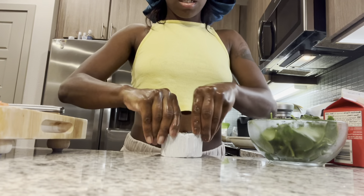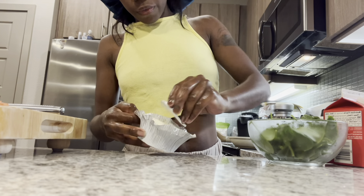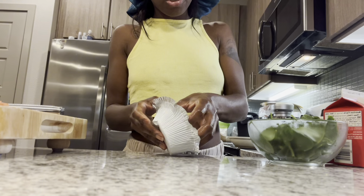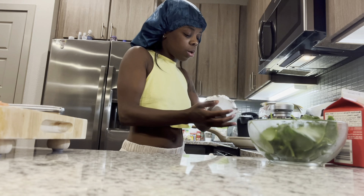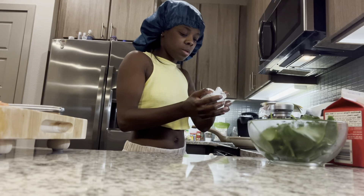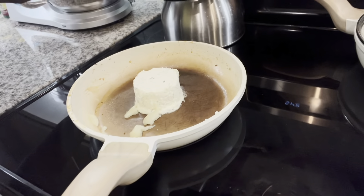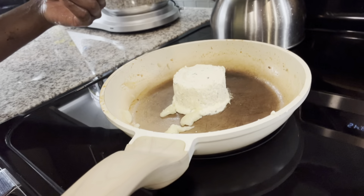So now I'm gonna take the Boursin cheese like she did. The first person I heard about this cheese from was Mr. Make It Happen — if y'all know who I'm talking about, you know. Look him up, all his recipes are fire. I follow him and a lot of people he's associated with and I get recipes from them. I'm gonna turn it down a little bit and put my minced garlic in there.